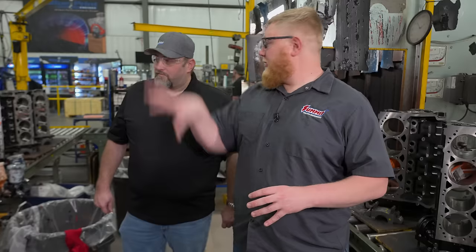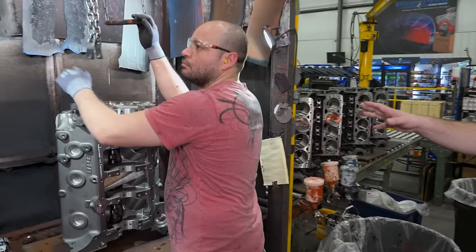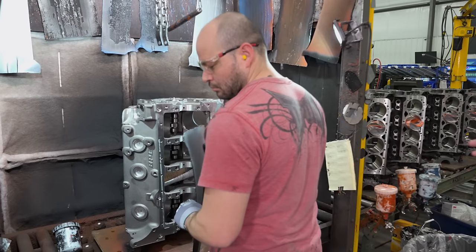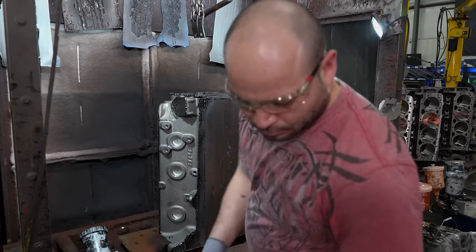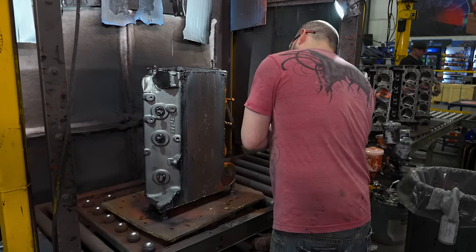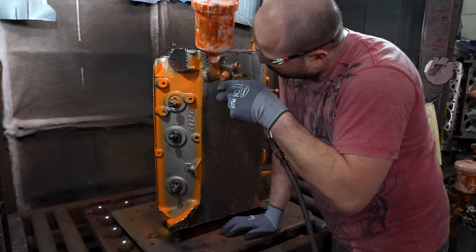We've made our way over to paint. Gustavo uses magnetic masks that are cut to fit the block itself — it makes his job much easier for efficiency. He'll put a few plugs in some spots, and he'll wipe down a couple of areas at the end, but otherwise it'll be ready to assemble. It's a quick-dry paint, so within 30 minutes they'll be able to load it in the assembly line.